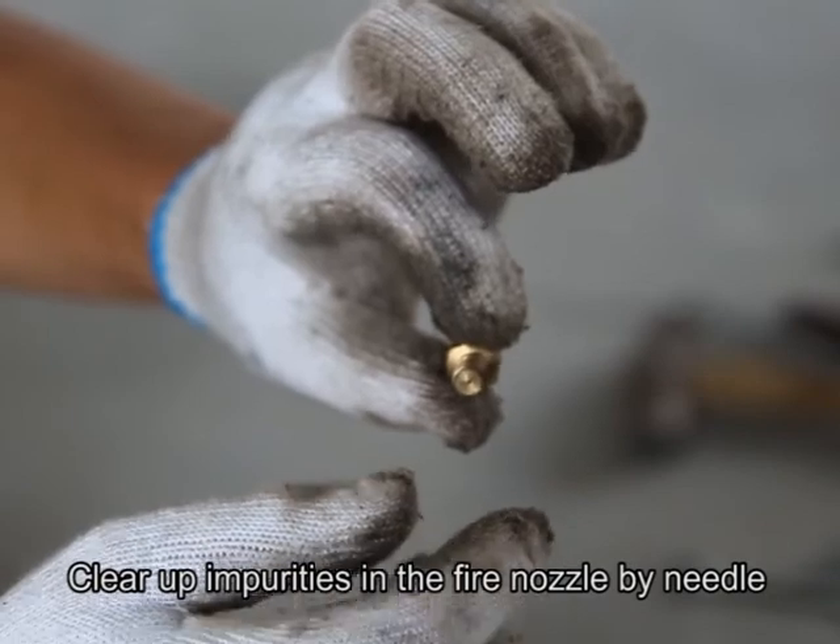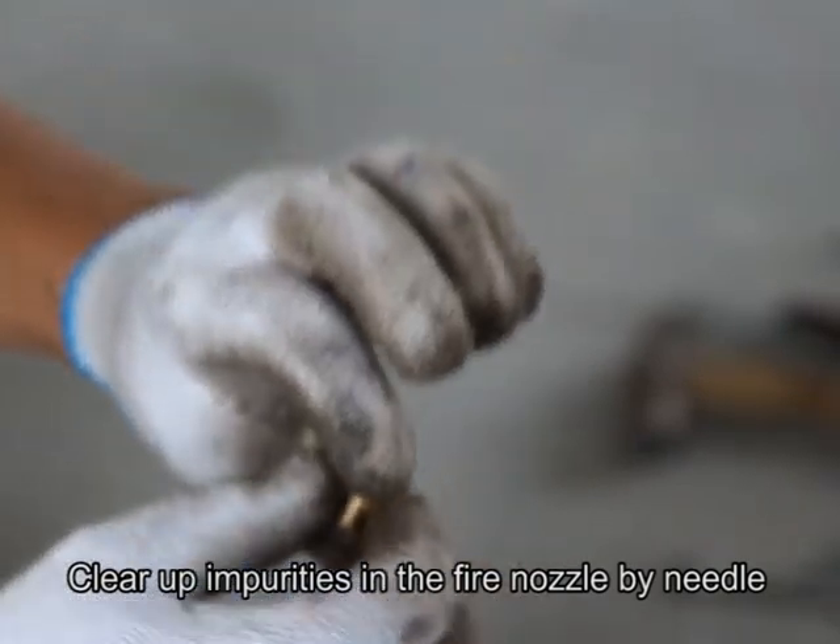Question four: how to know where the fire nozzle is blocked, and what can we do to unblock it? Answer: when the nozzle is blocked, it will spit weak fire or the fire will turn red and mark lines with sawtooth edges. In that case, use a needle to unblock it and clear up impurities in the fire nozzle.